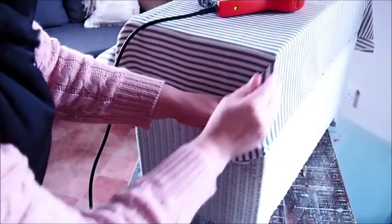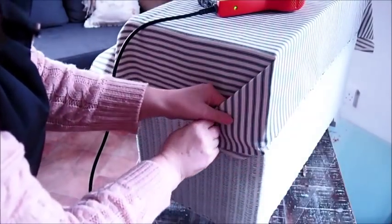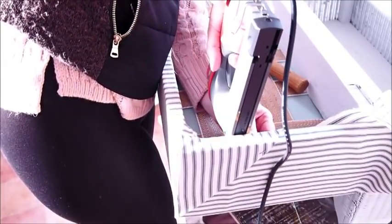I'm just putting a little staple in the side here to keep everything in place for when I pull the corner round and then staple underneath. I'm doing this with both of the front corners.